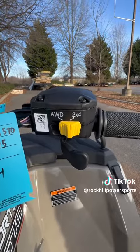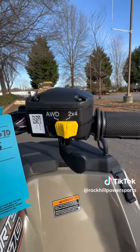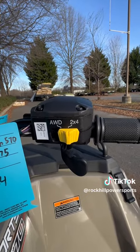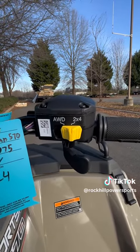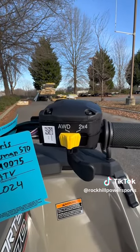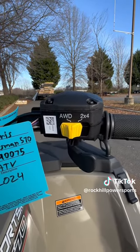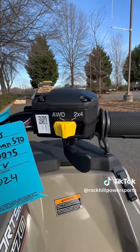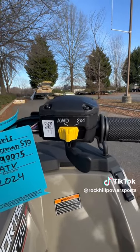The four-wheel drive switch is on the right side of the handlebars right above the thumb throttle. The Sportsman ATVs have on-demand four-wheel drive, so anytime you need it simply push the yellow switch over. The machine will know when the best time to lock in the four-wheel drive is, whether it's at a low RPM or a complete stop, to ensure that nothing mechanical happens while you're engaging the four-wheel drive switch.